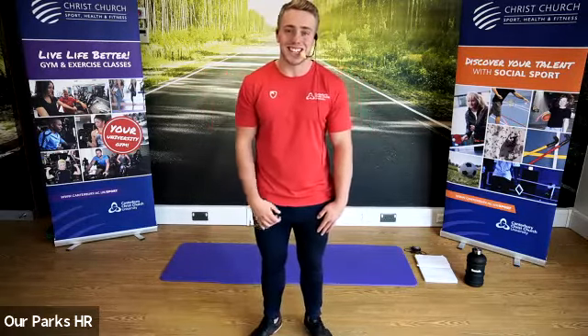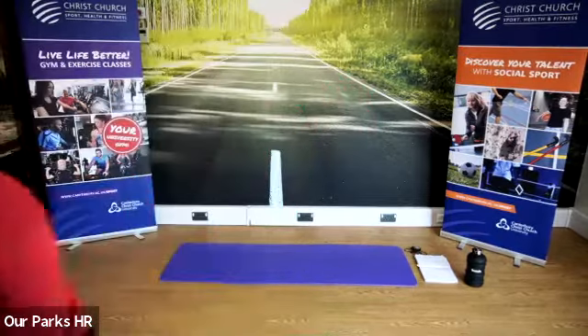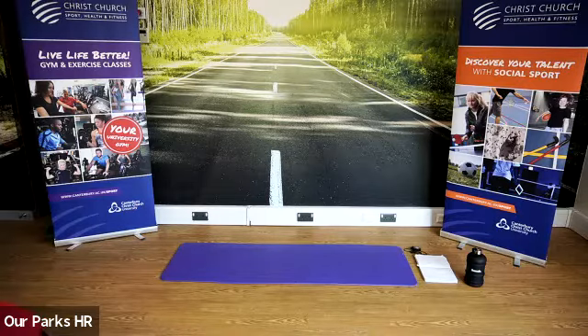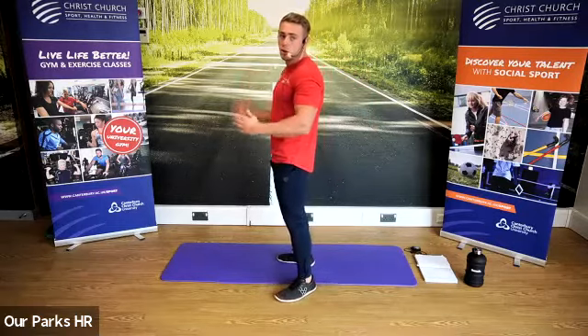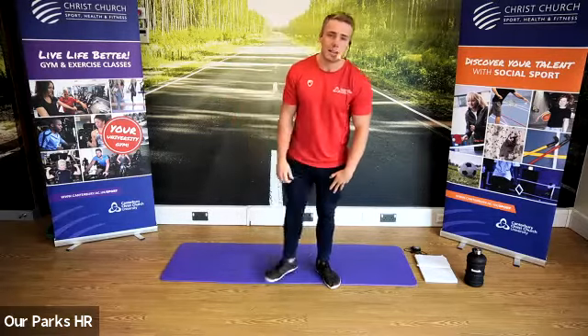I hope I can match what Kaz usually does in our classes — she always does a great job. I've worked quite closely with her at the Sports Centre. I know Kaz talks a lot about the importance of having your cameras on. If you're comfortable, put your cameras on — that way I can see your technique, interact with you more, and watch whether you're doing the exercises correctly. If you do have your camera on, make sure you stand side on when doing your exercises, as that allows me to look at your technique in more depth.